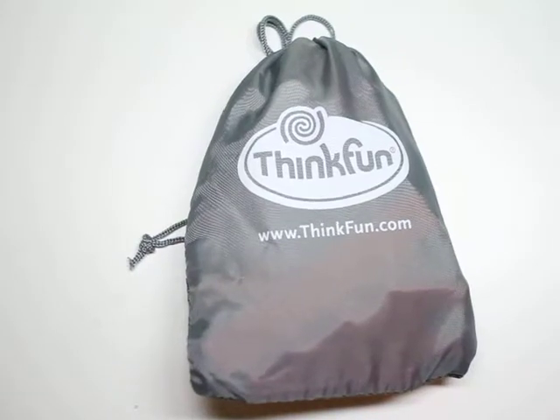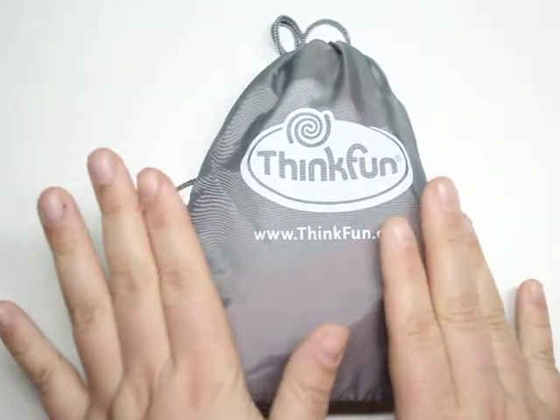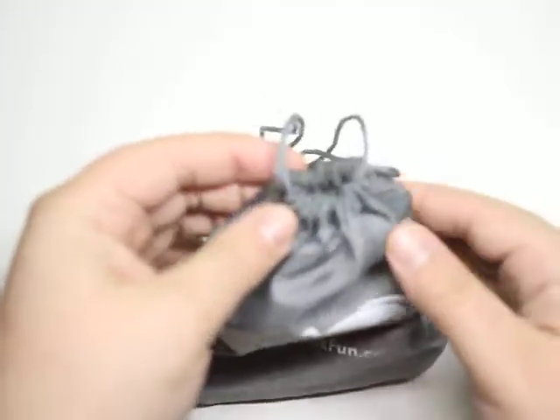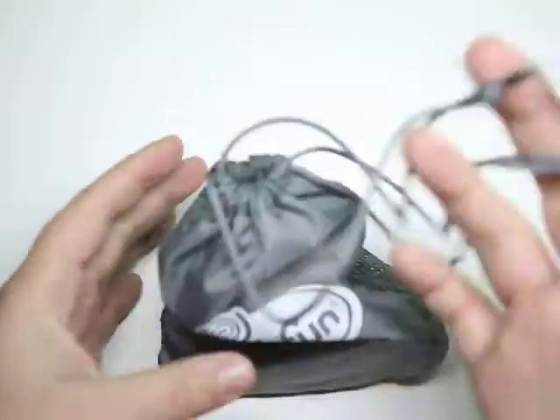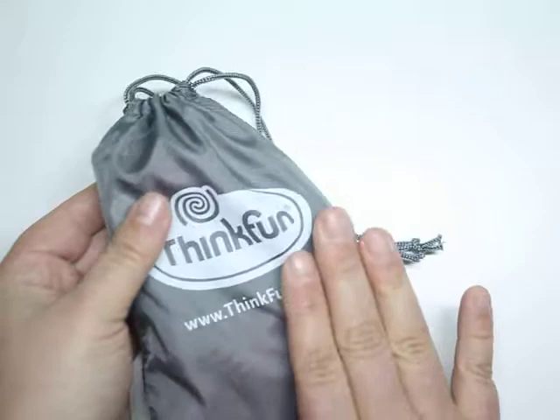If you're familiar with ThinkFun games, you know they come in this gray bag. So let's open it up and see which game is hidden inside. I just want to point out the drawstring — really easy to carry for play dates and trips. I love this feature of most ThinkFun games.